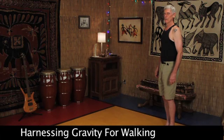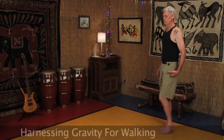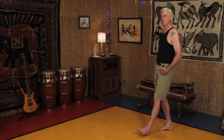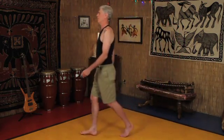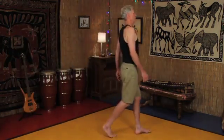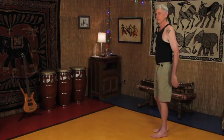The usual walking pattern in our culture, we call it heel-toe walking. We reach the heel out forward. We have to reach with one hip and push off with the other hip. We're fighting gravity and there's a lot of thump and compression. There's a lot of twisting on the joints, a lot of tension in the lower back and the hips and the shoulders through the whole body.